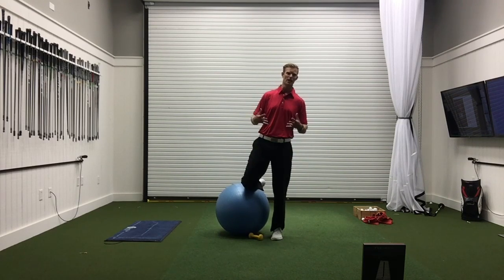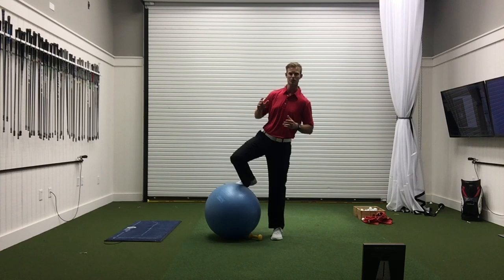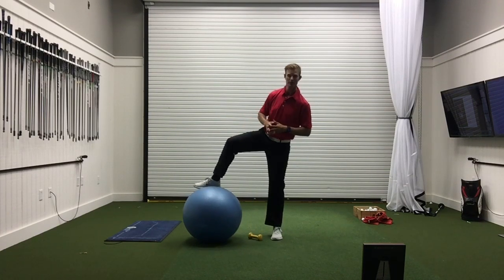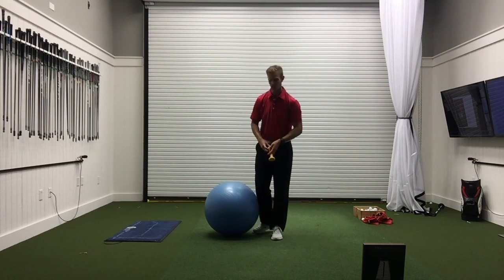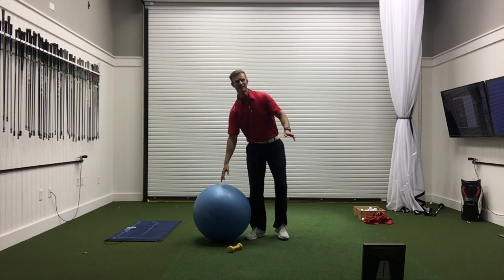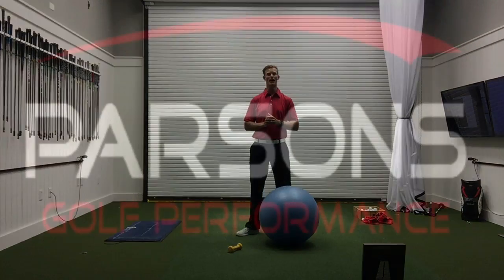Welcome back everybody. I'm Tyler Parsons, TP Golf Fitness. Another performance-improving exercise for you today to help out that golf game. Extremely straightforward like always — you're gonna need a stability ball and a nice little three-pound weight. That's all we need. Let's dive in and help that body improve.